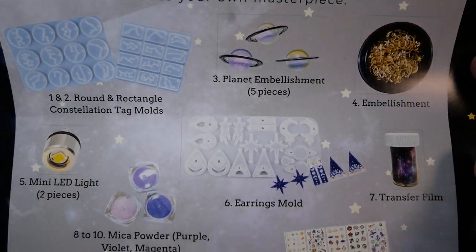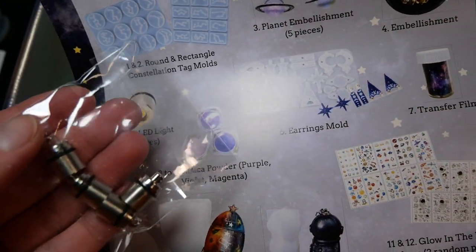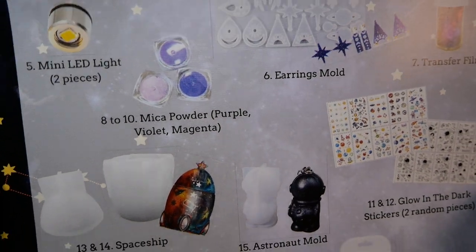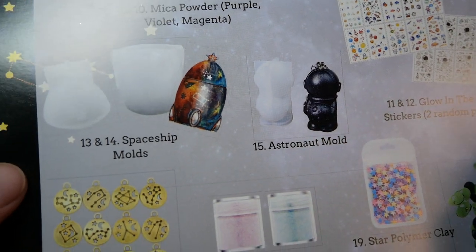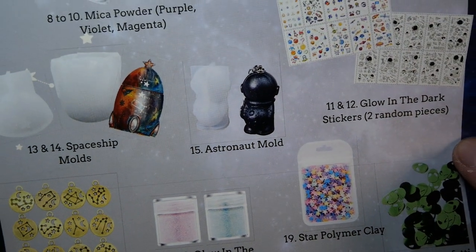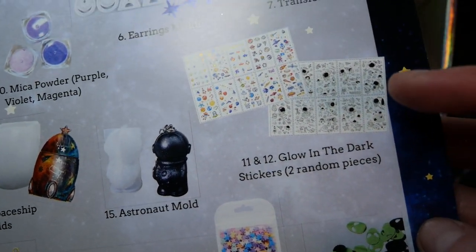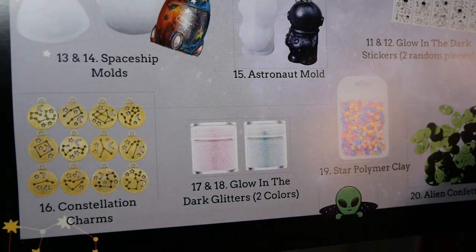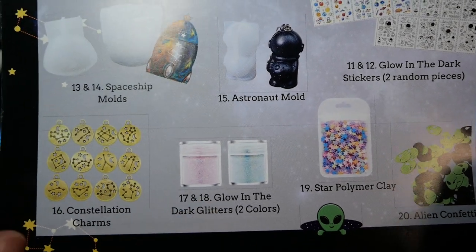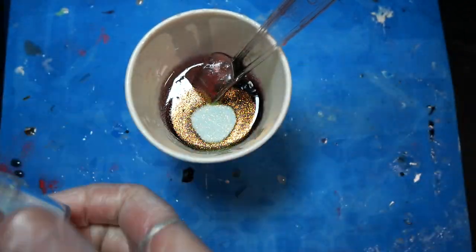This box is called 'A Space For You' in the space theme. We were apparently supposed to get two LED lights but we got four, which I'm pretty happy about because that means we have more options to put them in molds. It looks like the astronaut may actually have an indent for them. Apparently there was quite a variety of stickers or temporary tattoos we could have gotten, and the glitters we got are glow in the dark — so I really want to use them.